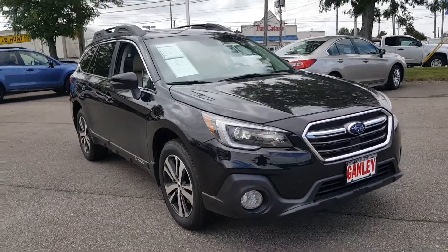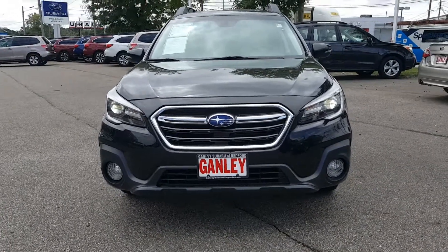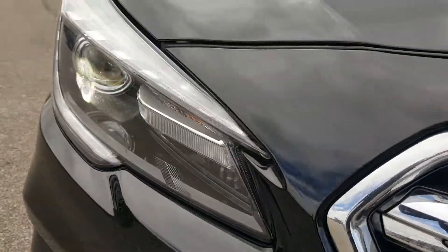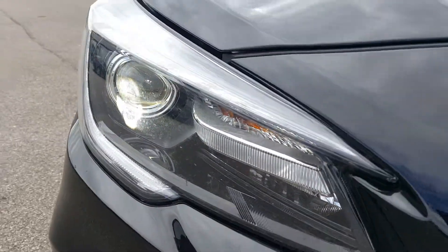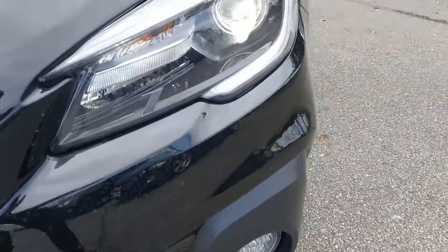Let's go ahead to the front here and take a look. Up front you got all Subaru. You have fog lamps as well. Really good looking vehicle.